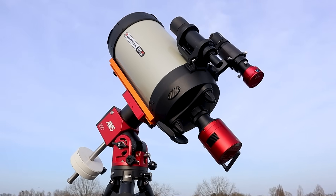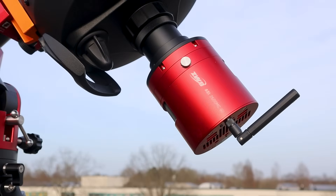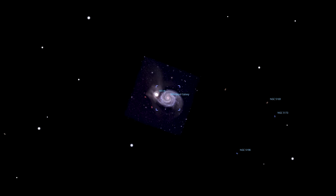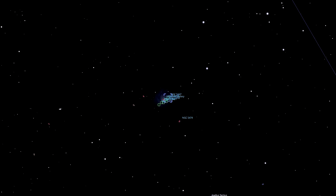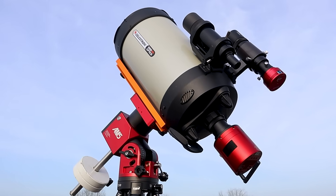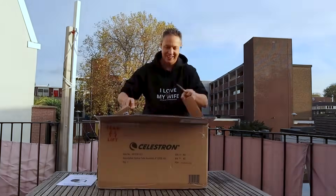Since we are in galaxy season right now I've mounted my Edge HD on my new AM5N telescope mount and paired it with my ASI 2600 MCR smart camera to capture two iconic spring galaxies: M51 the Whirlpool galaxy in Canes Venatici and M101 the Pinwheel galaxy in Ursa Major. Both are about 20 to 25 million light years away. But before we dive into that, let me first tell you why I bought the Edge HD nearly 5 years ago.